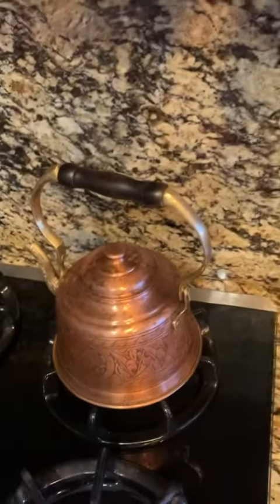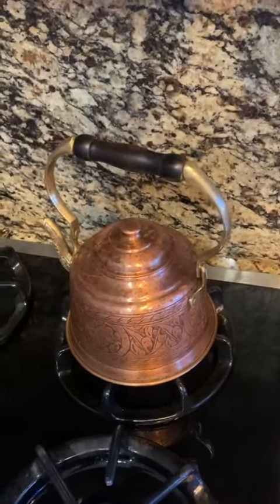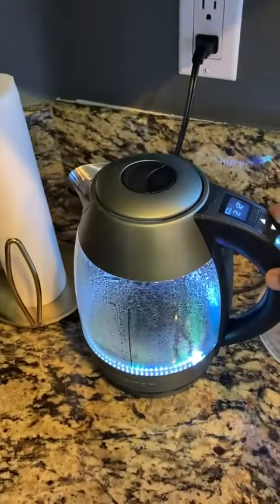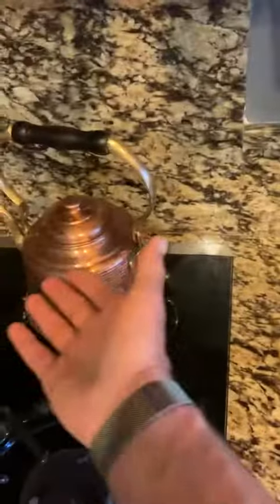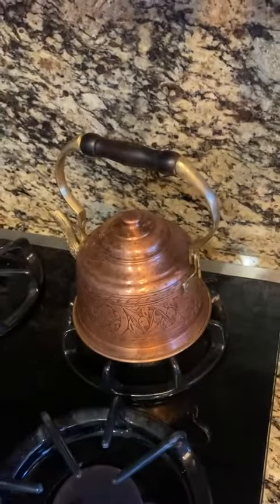Again, I do absolutely love the copper tea kettle, but for me the electric one is just a little bit more convenient. So you have all the information — this or that — choose what you think is best.